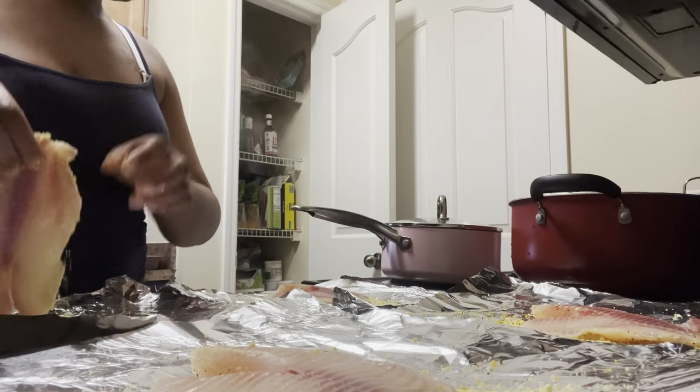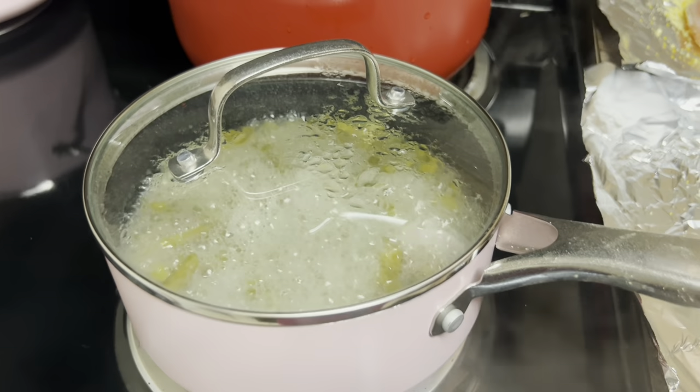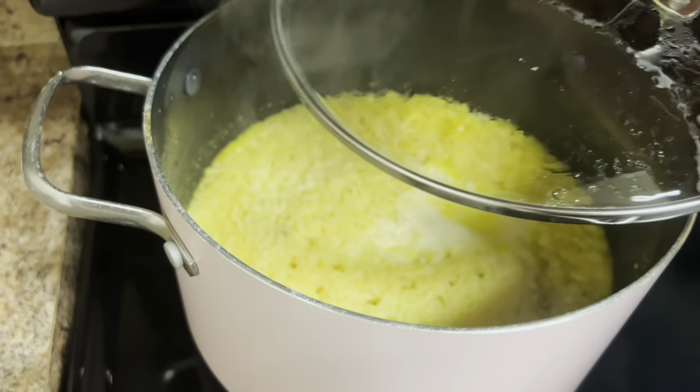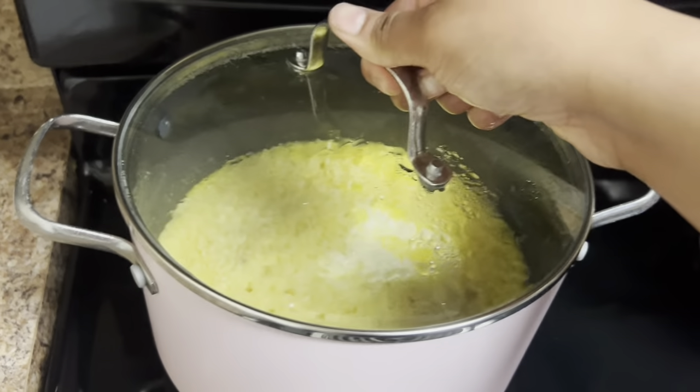Before I continued I did want to pop in on my sides real quick. As y'all can see the green beans are coming to a boil so I went ahead and turned those off, and the rice was almost finished so I peeked in on that as well — looks delicious. Now I just have to focus on the fish.